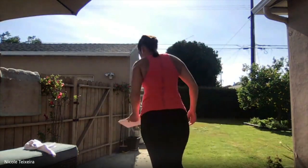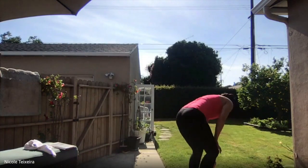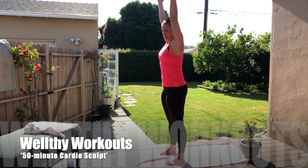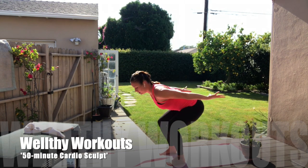Your feet are going to be parallel, hips width apart. Breathe. You're going to stretch the arms up towards the ceiling — big reach. Inhale, and down. Lift and up. Release. Extend the legs, push those feet into the floor, breathe up and down.